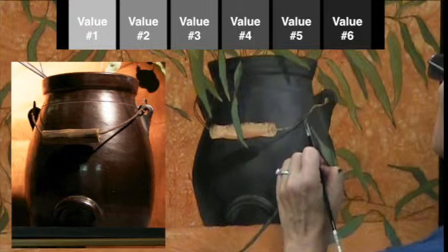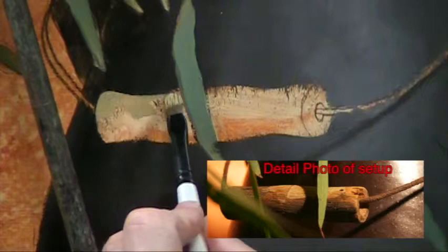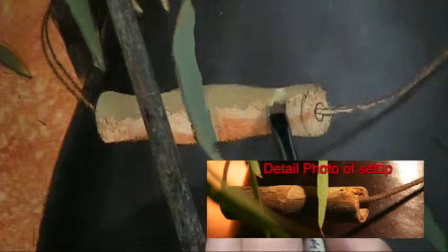Now I have to stop working on the pot and let this layer of paint dry thoroughly. But even though the pot is wet, that doesn't mean I can't work elsewhere. I have begun the first coat of opaque paint on the handle. The handle is made of wood — all I did was take the lightest of the pot values and mix in some burnt umber to make it a more or less brownish color.